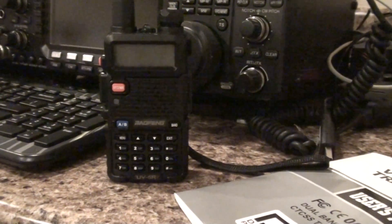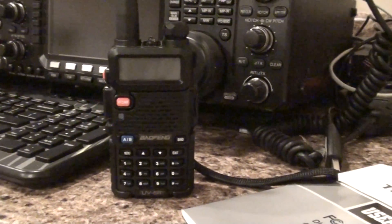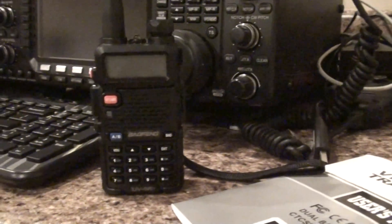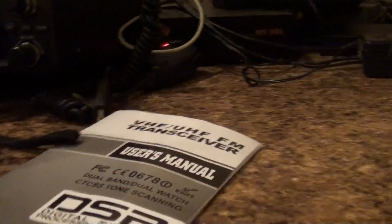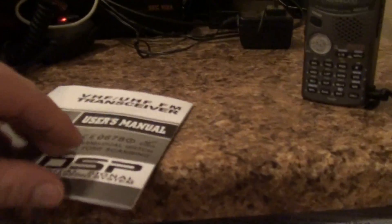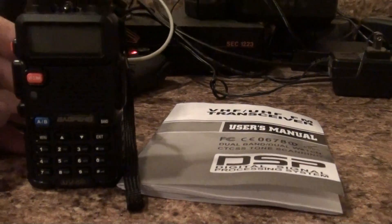I didn't know anything about it, so I was kind of hesitant, thinking it was a pile of junk. But I have to be honest, I'm kind of surprised at this little radio. I didn't see a lot of posts on the net about how to program it, and if you have one of these, you know the manual they give you is kind of vague on how to program it. So I went through and made some notes on how to program it, and I'm going to post an easy way I found to do it.